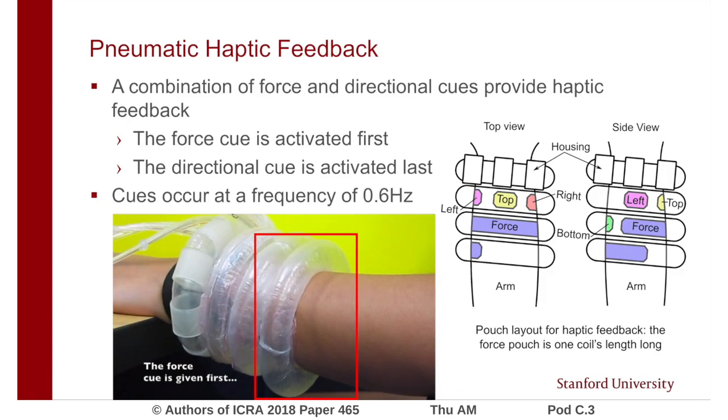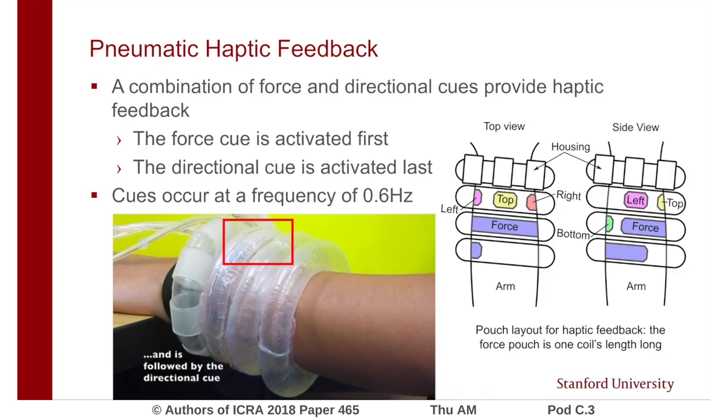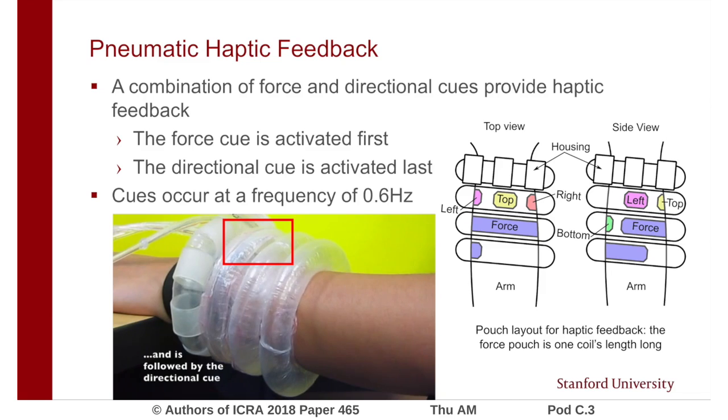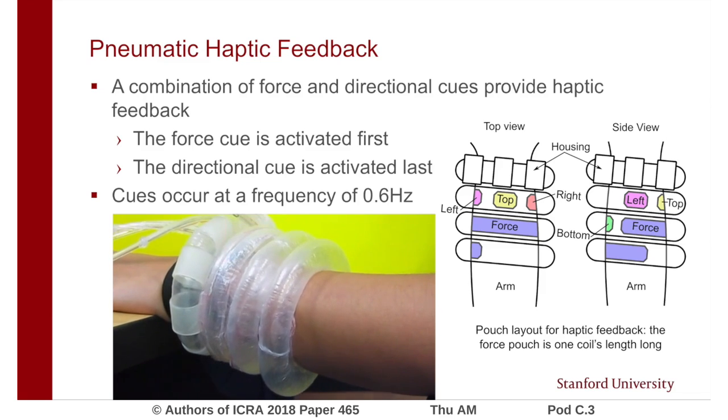Haptic feedback occurs in a combination of force and directional cues. A force cue is given first by inflating one coil's length actuator to varying pressures. While the force actuator is deflating, a directional cue is given by inflating a smaller pouch in one of four discrete locations. The pressure cues are given at a frequency of 0.6 Hz.